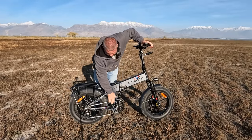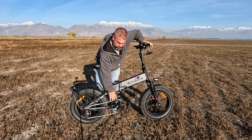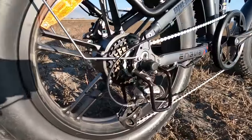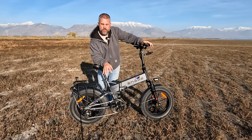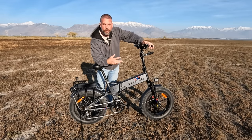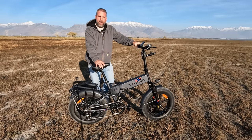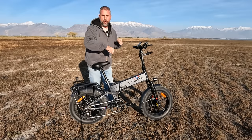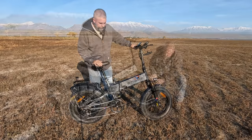Turning the bike around, we have a nice big front chain ring with a guard — it keeps your pants from getting caught between the chain and sprocket, which I always like. The derailleur is a Shimano Altus with an eight-speed cassette, which gives a pretty good range of gearing. On my way out here I got this up to about 27-28 miles an hour in sport mode. You can pedal around 26 mph before the pedal assist just isn't helping anymore.